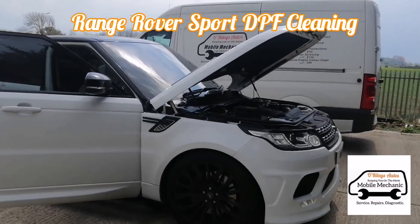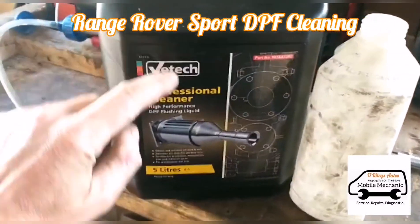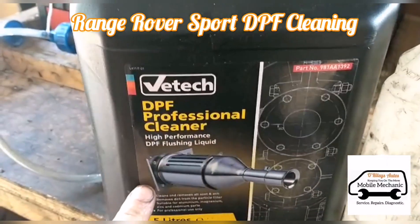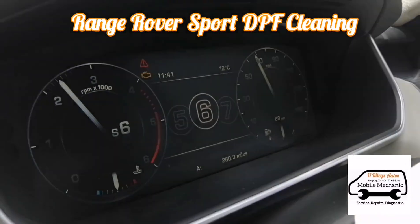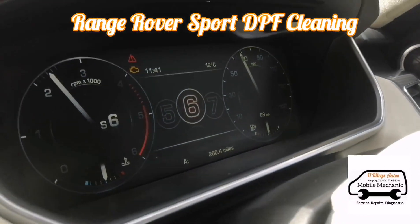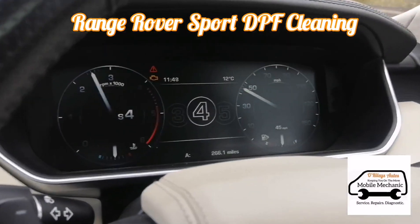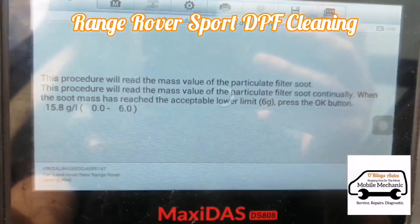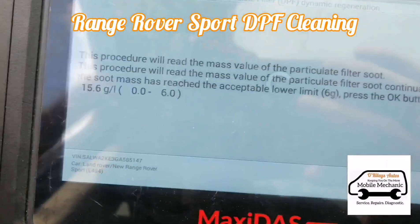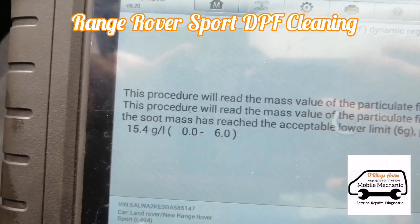It's Jimmy here at All Righties. We're looking at this Range Rover with a blocked DPF, so we're going to fill it with DPF fluid and take it for a drive. You can see the engine light is on, and we're reading the DPF grams — it's blocked.